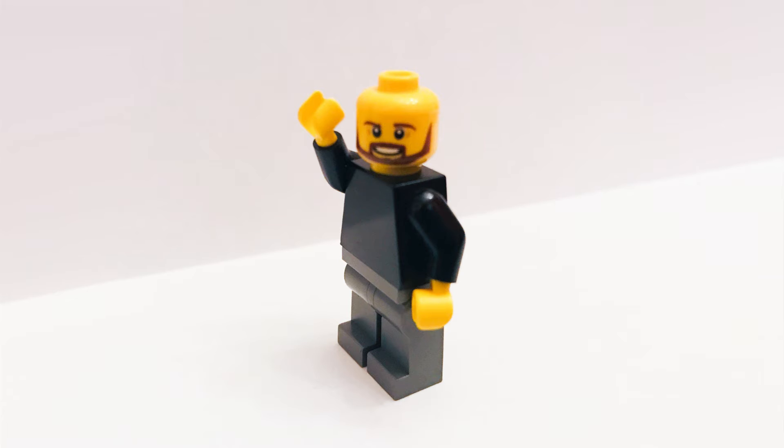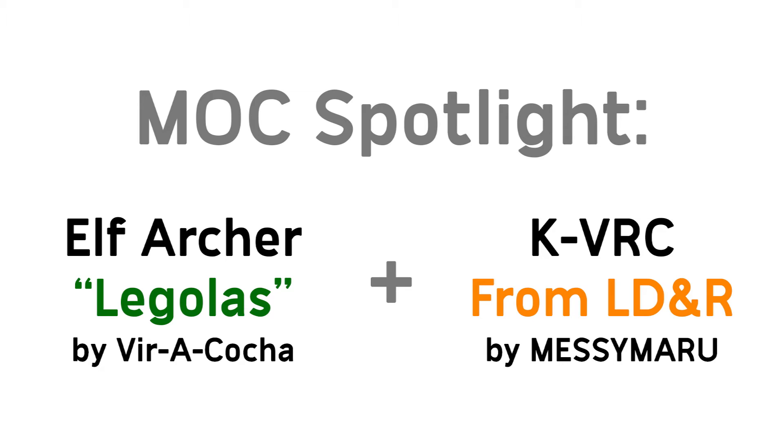Hello fellow LEGO people, it's Aaron. It's time for another video. Today we are doing another mock spotlight — two more really cool mocks I found: the Elf Archer by Viracocha and KVRC by Messy Maru.